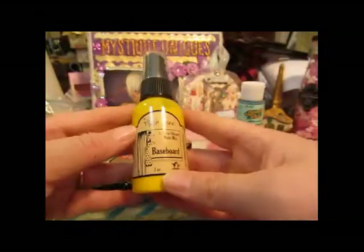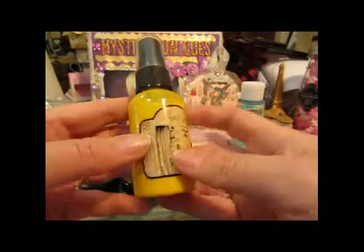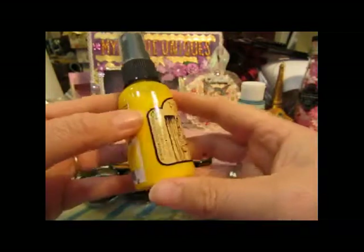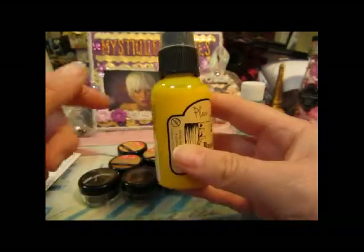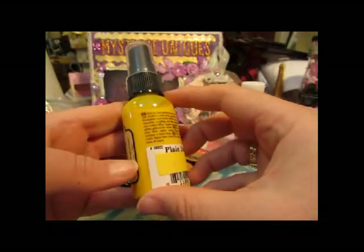And then I got a Plain Jane semi-opaque matte mist in Daffodil. It came out a lot brighter than I thought it would be, but I'll check it out and see what it looks like.